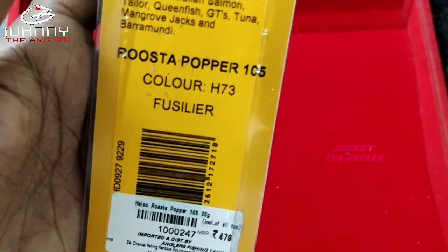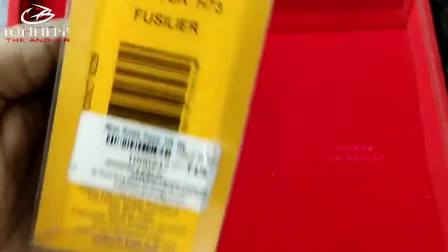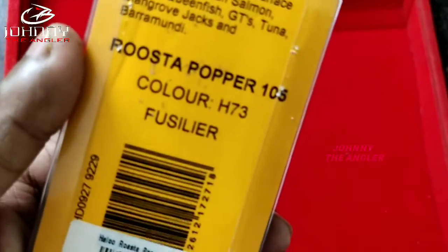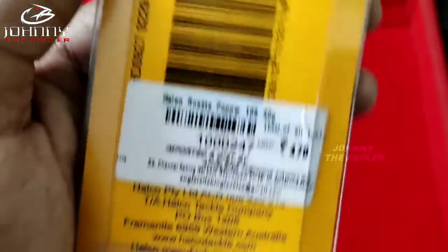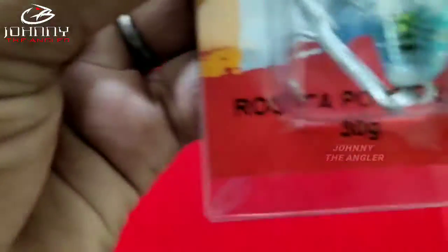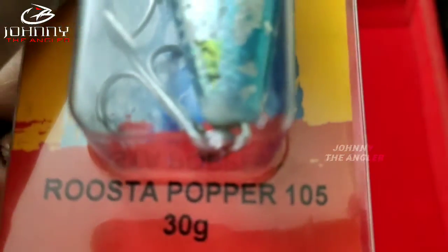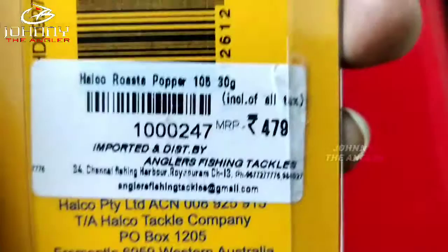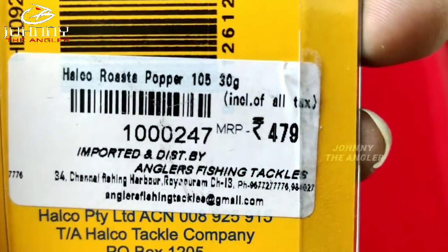Here we are going to show you the Rosta Popper. This is the Rosta Popper. There is a LAM series. You can also use the Rosta Popper — this one is in the MOM size. You can use it lengthwise and wide width. This is 30 grams. This is the Rosta Popper 105 model, also 30 grams.